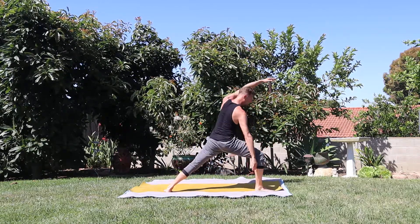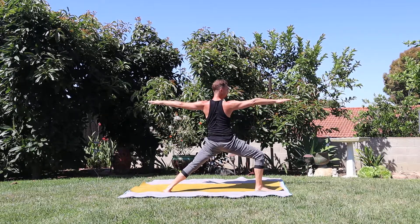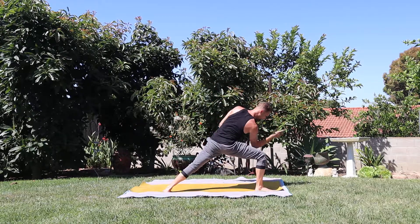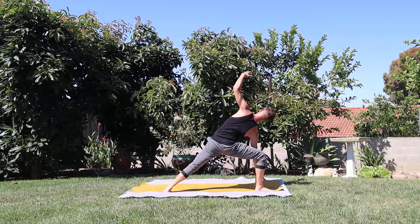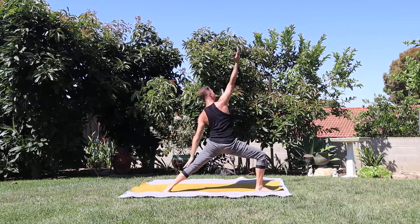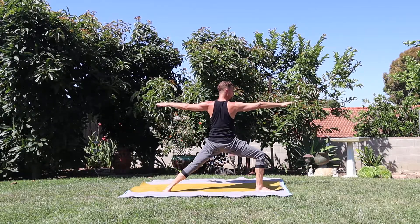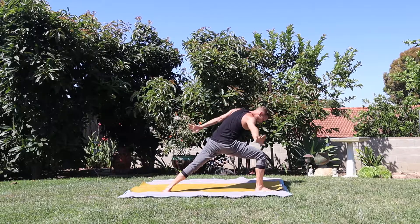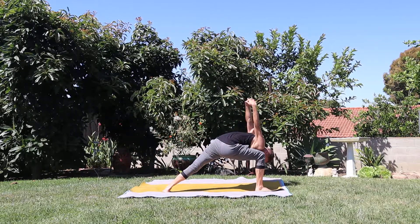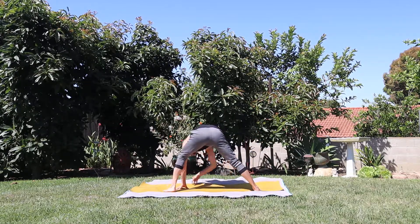Inhale, warrior two. Stay for the exhale. Breath in to reach. Exhale, extended side angle. Inhale, reverse warrior. Exhale, warrior two. Inhale, reach. Exhale, humble warrior. Exhale, release the hands — breathe out. Walk through the center, come up facing the front of your mat.